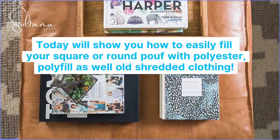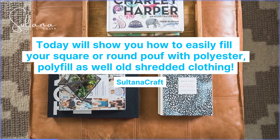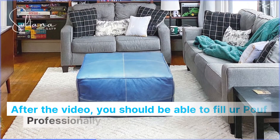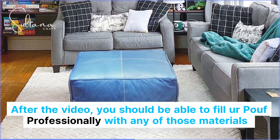Today we'll show you how to easily fill your square or round poof with polyester, polyfill, as well as old shredded clothing. After the video, you should be able to fill a poof professionally with any of those materials.